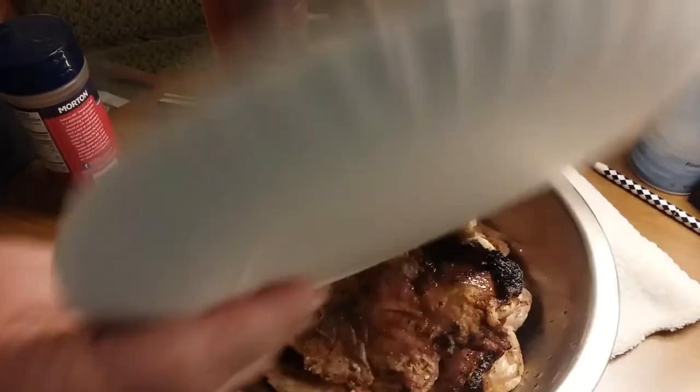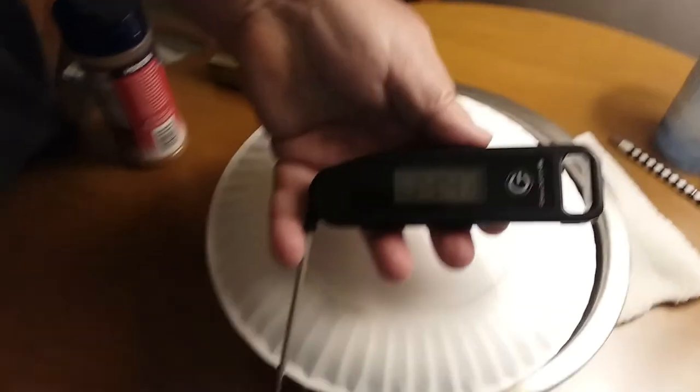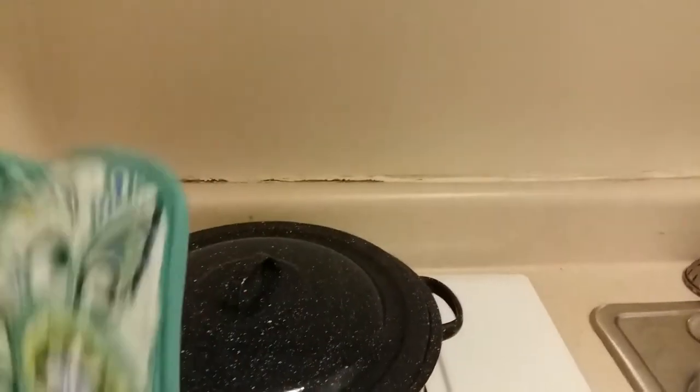I am very happy with this thermometer. I'm gonna go check on the rice. It's simmering. Let's talk about the thermometer some more.